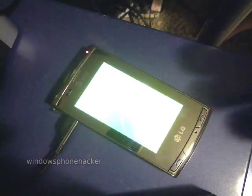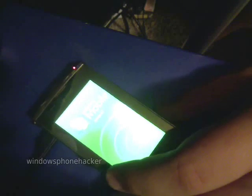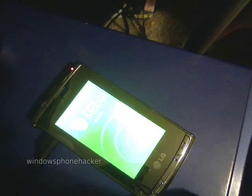Once it is done, it will be at the battery charging screen. Power it on. At this point, it will probably say Windows Mobile version 6.1, even though it is version 6.5. There is currently not a way to fix this.